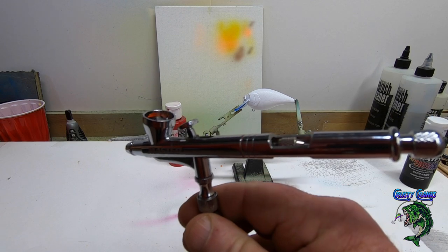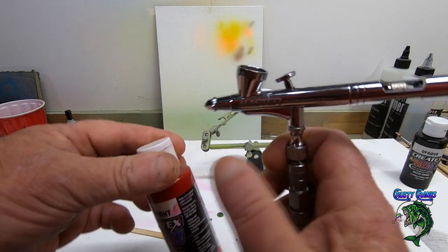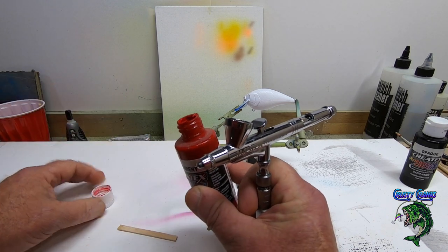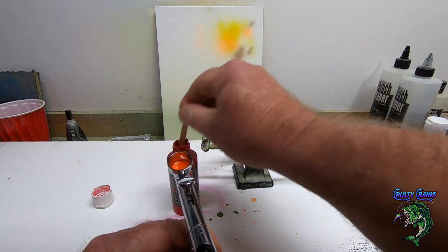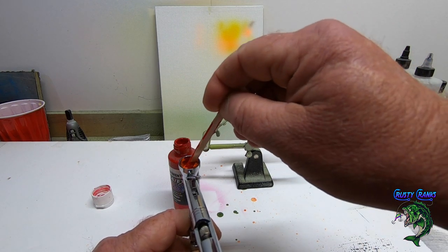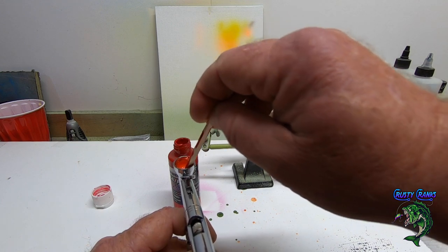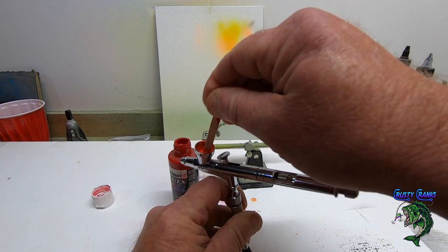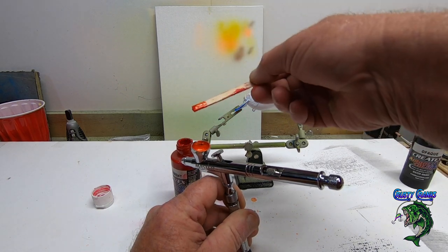I got the pearl tangerine in there and I've got probably way more than I need. What I'm going to do is take this little stick — I got these at Walmart — and get just a little bit of red on there, less than a drop, then mix a little bit in. That way you can control it better. If you need a little more you can just get your stick back in there. I'm going kind of by eye on this, mixing it in real good.